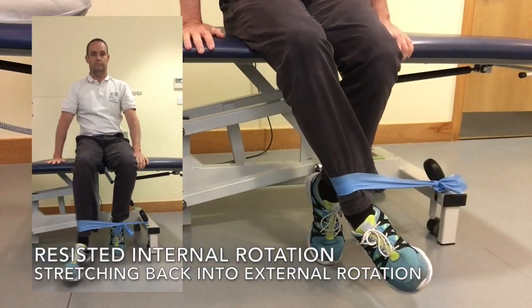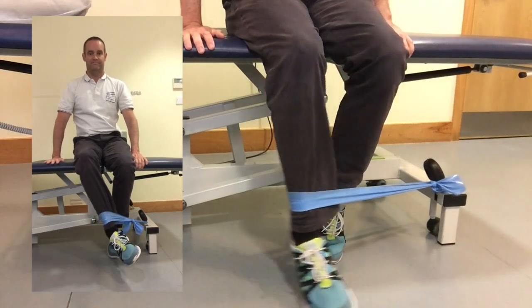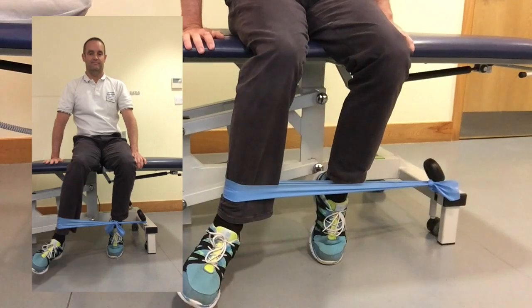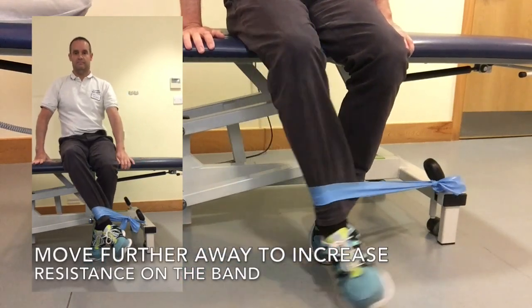This exercise is resisted internal rotation. To set up, place the band on a table leg or something similar beside you and sit down as shown in the picture, which will mean movement is purely from the hip.